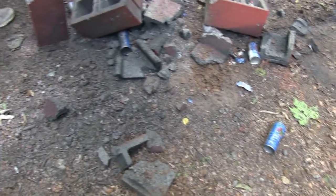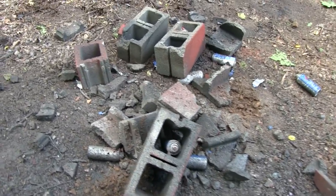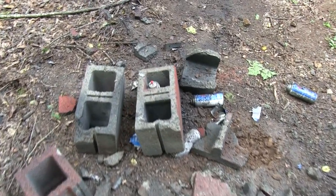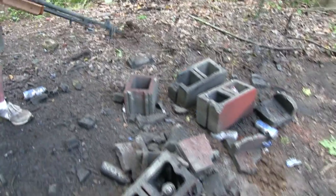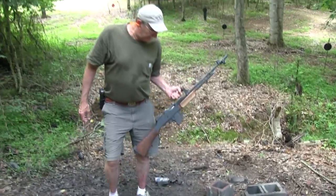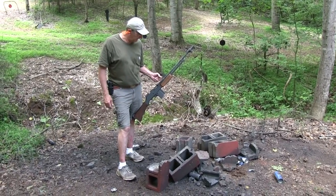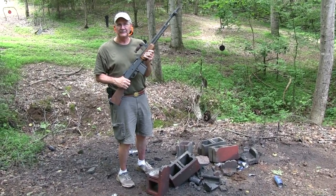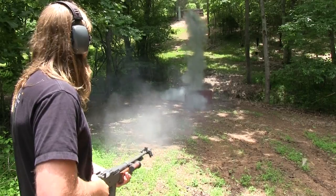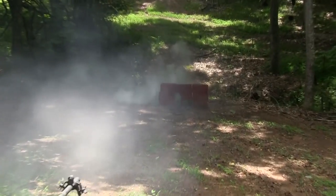Hope they weren't planning to use those cinder blocks for anything — except maybe one of them. Look at the devastation. Don't think I want anybody shooting at me with a 30-06, 308, or anything similar. Bang, bang. Anyway, John, I congratulate you. Good job. You shot at the right targets and you did some damage. Chip off the old block. Life is definitely really good.